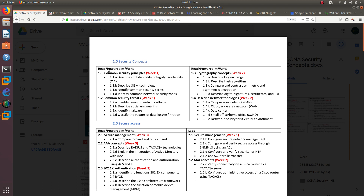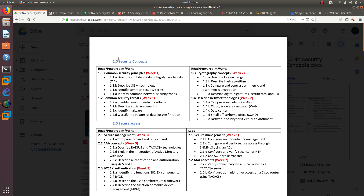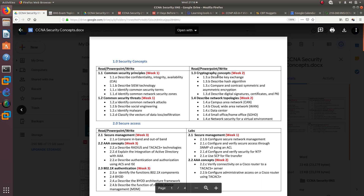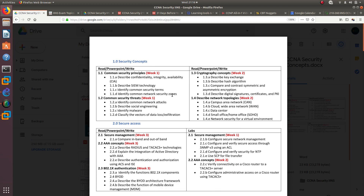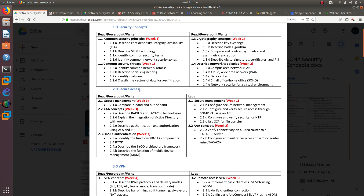For Part 1, the Security Concepts section, everything is reading, PowerPoints, and video-watching — no labs. When we move to Section 2.0, Secure Access, it includes material I need to read and watch videos on, but also hands-on configuration.